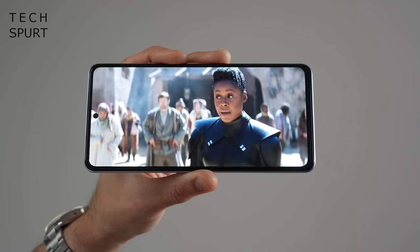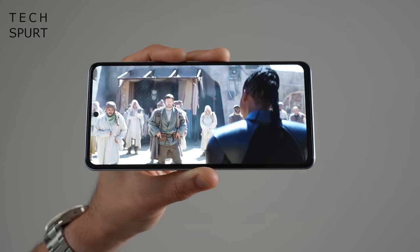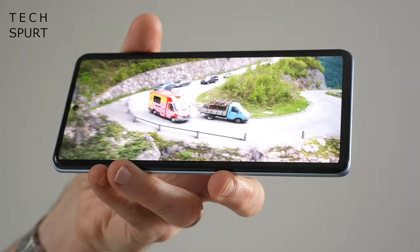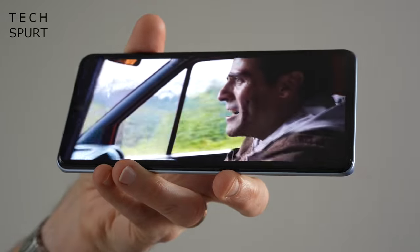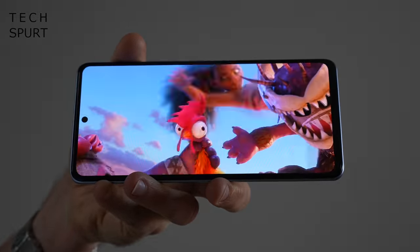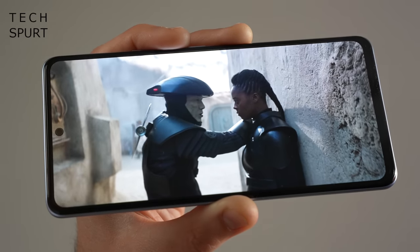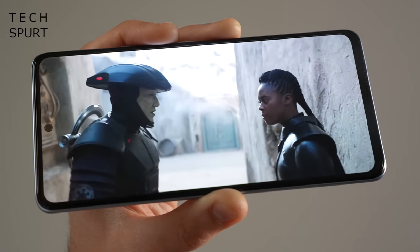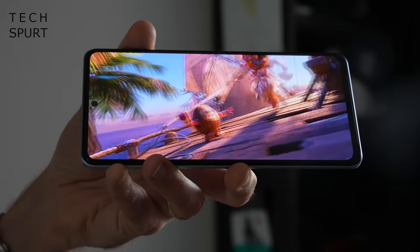No real complaints when it comes to the display either — it's a 6.62 inch AMOLED panel with Full HD Plus resolution at 2400 by 1080 pixels, so nice and crisp. You get all the usual benefits of AMOLED: nice wide viewing angles, reasonably poppy colours, deep blacks, and sharp contrast. There's full support for HDR10 Plus video for streaming services. I'd prefer the centrally positioned selfie cam was shunted into a corner so it's slightly less intrusive, but it is reasonably dinky at least.